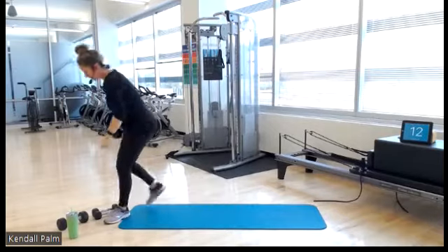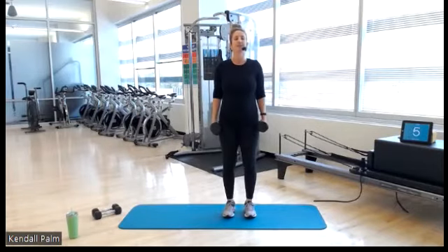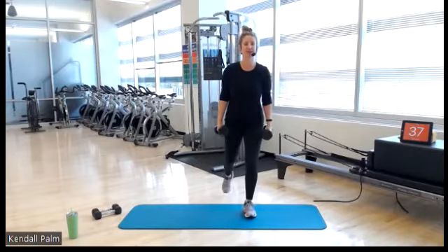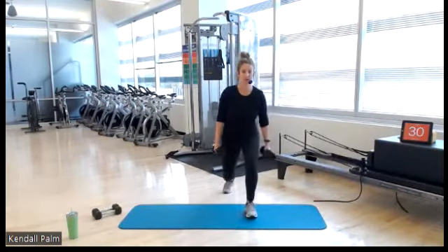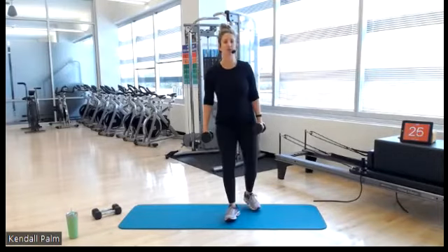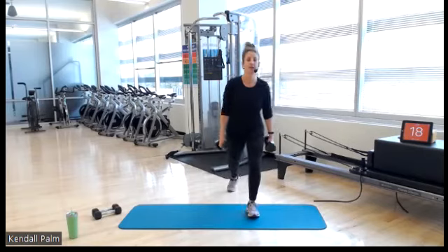Grab your other dumbbell. Forward to reverse lunge — tall posture, take a deep breath. Here we go in three, two. Let's go — forward, reverse, together, alternating. If the forward motion doesn't work for you, try just sticking with alternating reverse lunges.